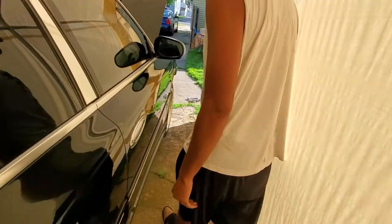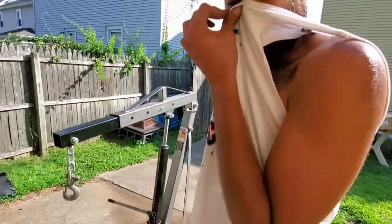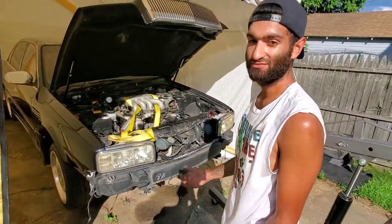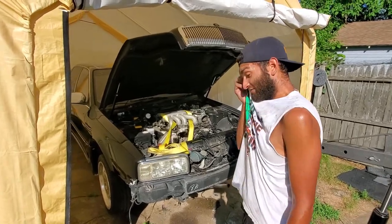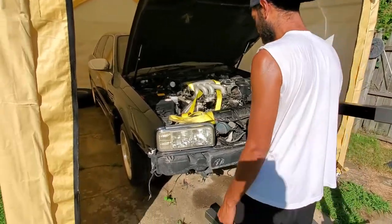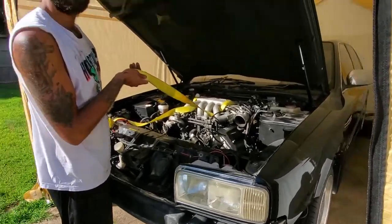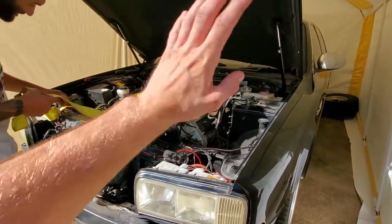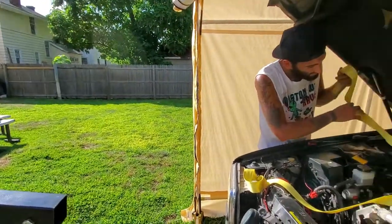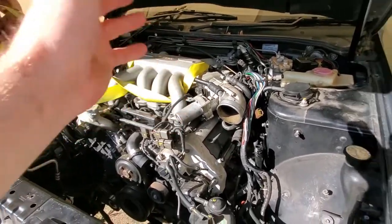We've got it in the tent right now because we're trying to get the motor out — we're pulling the motor today. I bought it with a seized motor but got it for a deal. It has a clean title, I already have it registered and insured. I just have to get it running and go get it inspected. We just got it in the tent so that if it started to rain we'd be able to get the motor out without anything rusting.